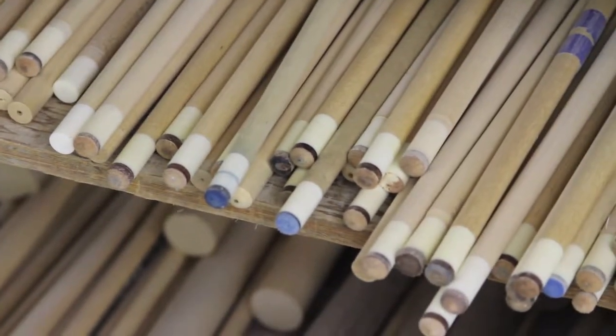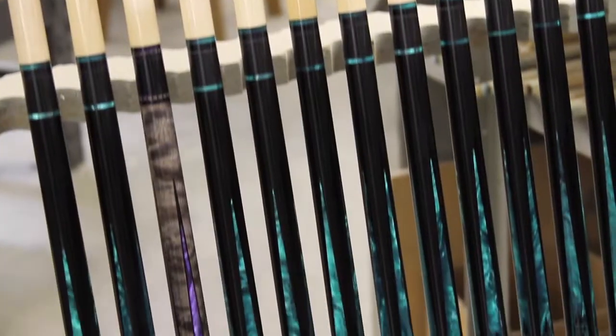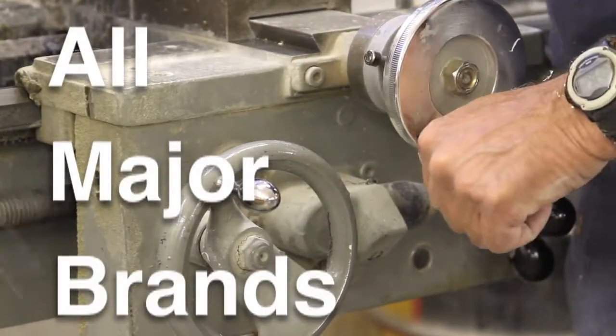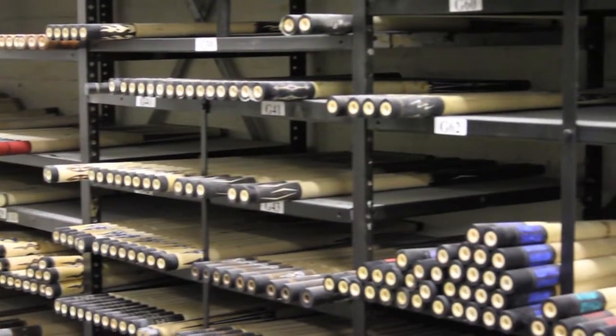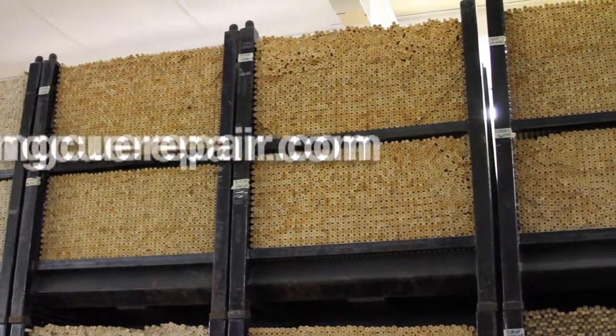So if you need a new tip, if you need a new shaft, if you need your wrap changed, or if you need your cue refinished, we do repairs for all major brands. Any cue, any brand, any problem. Your one stop for all cue repair, VikingCueRepair.com.